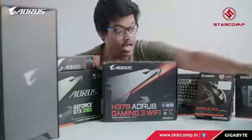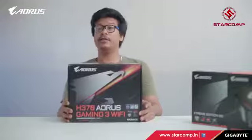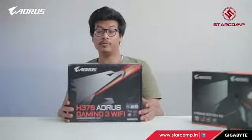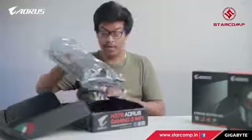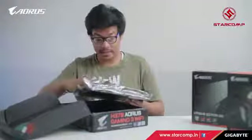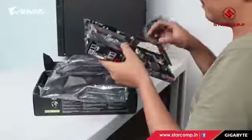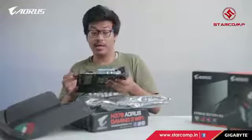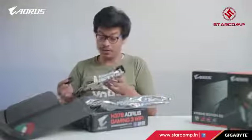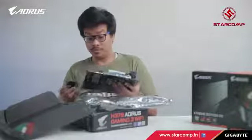We begin unboxing each of these. Here we have the H370 Gaming 3 Wi-Fi motherboard from Aorus. Here's the motherboard itself — this seems to be a review unit that came with the processor, which is an Intel i5 of course. The feel is really awesome.